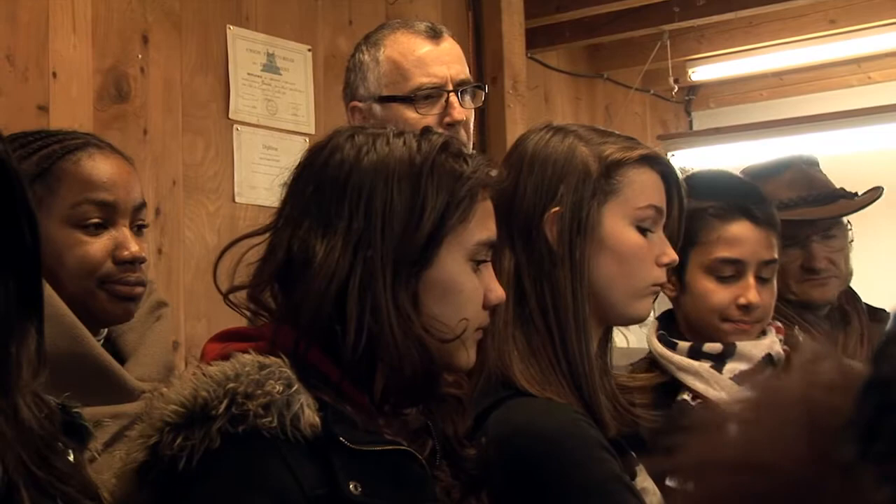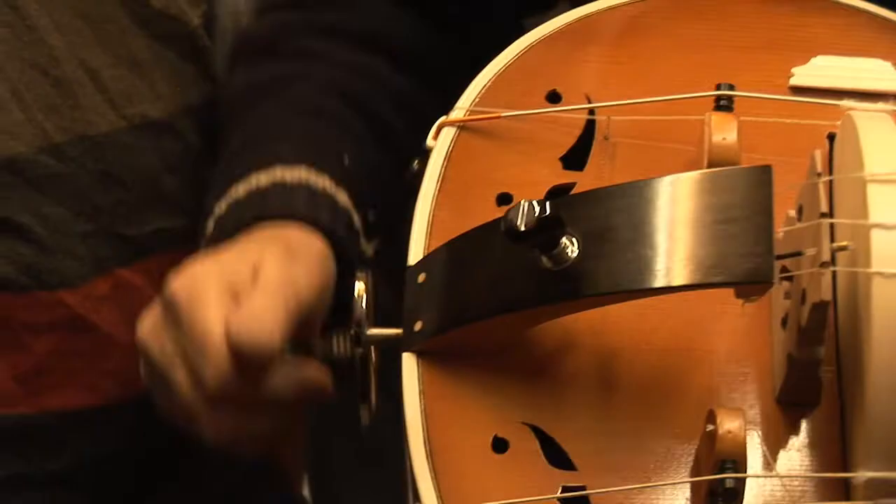And then, one thing that there is only on this instrument is a chord rhythm, which gives rhythm. There is no other instrument that has this.